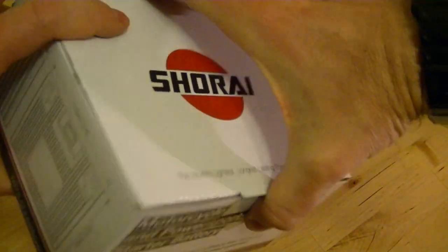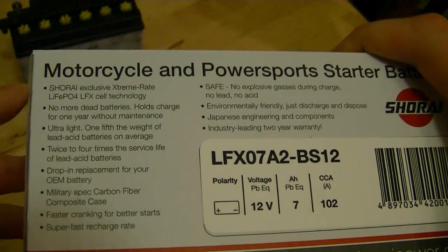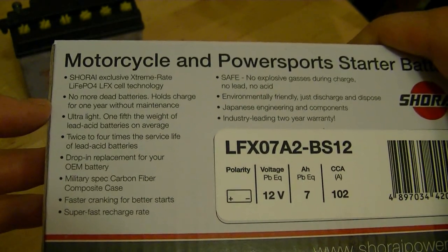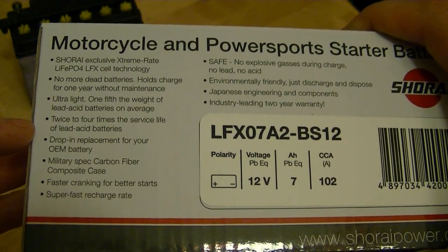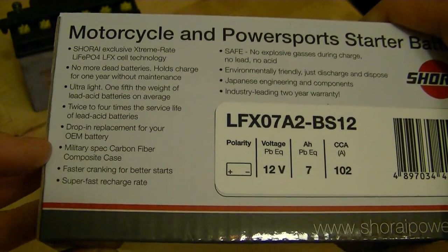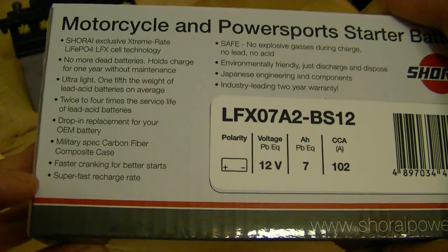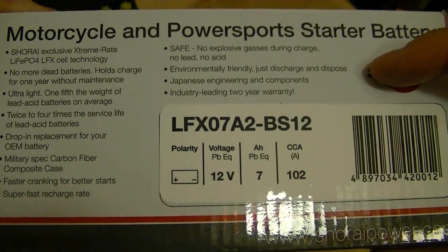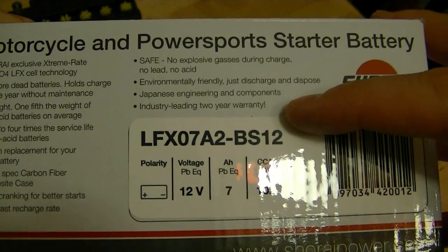Let's look at the box — there's a whole bunch of crazy claims on it. Extreme rate cell technology, no more dead batteries, holds a charge for one year without maintenance, ultra light at one fifth the weight of lead acid batteries, twice to four times the service life of a lead acid battery, drop-in replacement for your OEM battery, military spec carbon fiber composite case, faster cranking for better starts, super fast recharge rate, safe with no explosive gases, environmentally friendly — just discharge and dispose. Japanese made, with a two-year warranty.